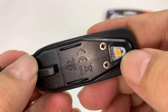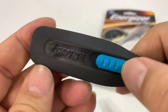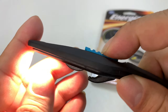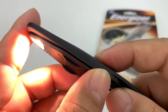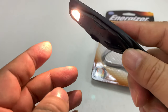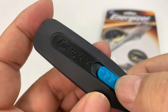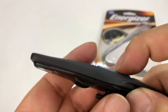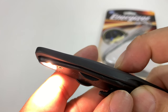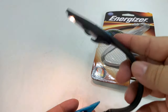And then you have the LED right there, and if we flip it over, it says Energizer, and we also have the switch. It looks like it just rotates forward. There are three positions: one, two, and off. But between one and two, I don't see any light difference. Personally, I don't see any difference. Seems like it'll be pretty bright.